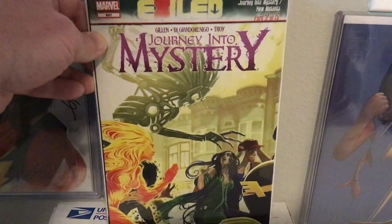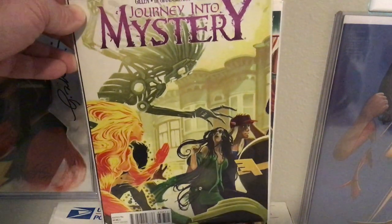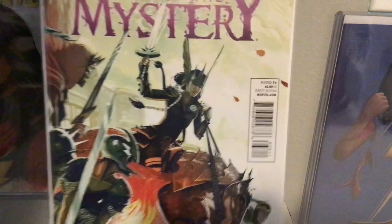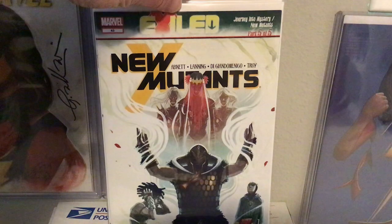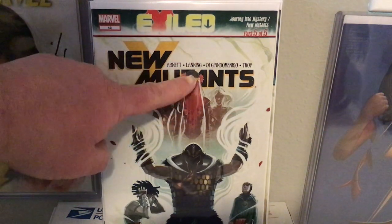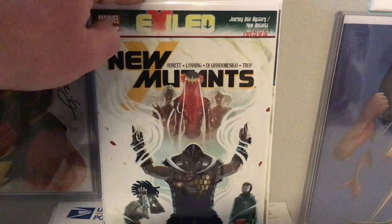I absolutely love this one. I have no idea what's going on there, but there's such a blend of different looks, and this is Journey Into Mystery 637. Some of these are out of order. New Mutants 42, Journey Into Mystery 638. And then it ended with New Mutants 43. Again, you see this, but then you start to look at the detail back here and you're like, wow, that is awesome. This sheer kind of veil covering, the fact that you can see them behind it — just really exquisite.